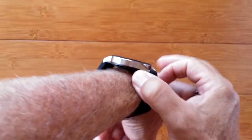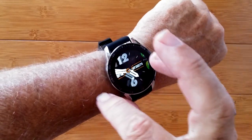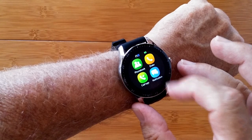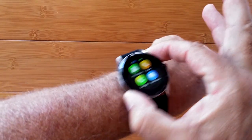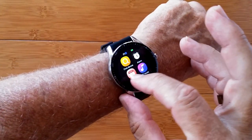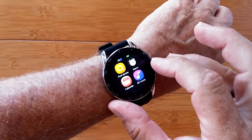This is the Bakeey G20 Sports Fitness Band with Bluetooth calling. You have phone book, dialer, call logs, and messaging tethered to your phone. There's no SIM in this one, but you can make and receive phone calls. You can also talk to Siri or interrogate the Google Assistant.